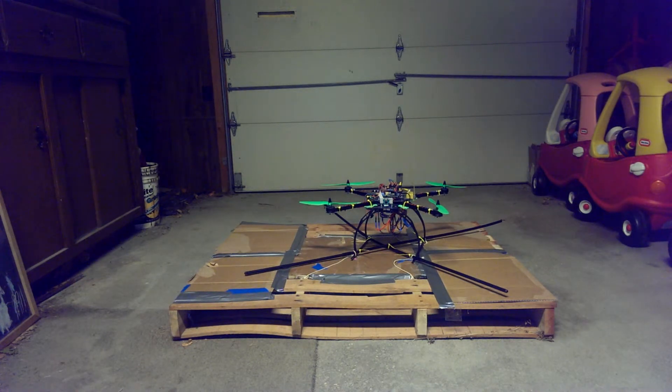Not too bad. We're getting better. Especially given that the tethered tests have a significant impact on how the quadcopter is able to move, and affecting how it's able to compensate for that motion caused by the tethering.